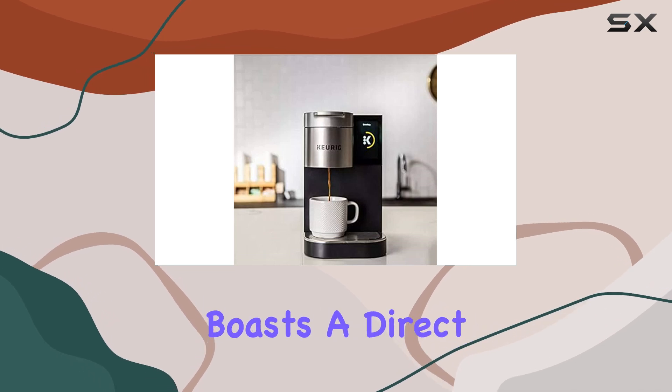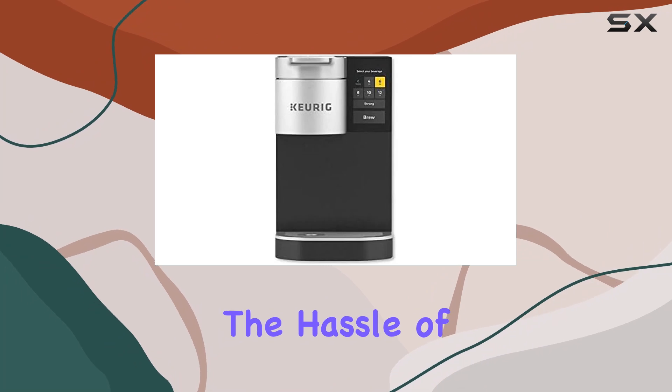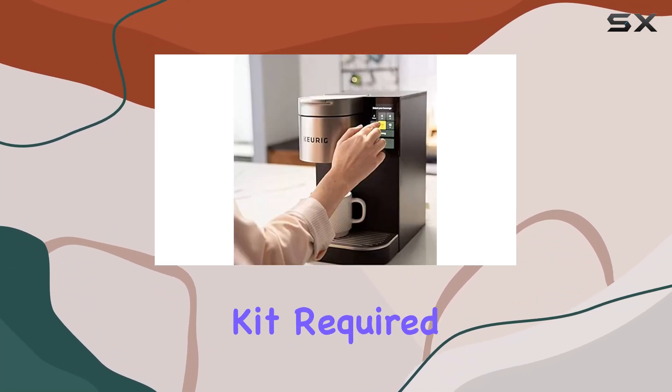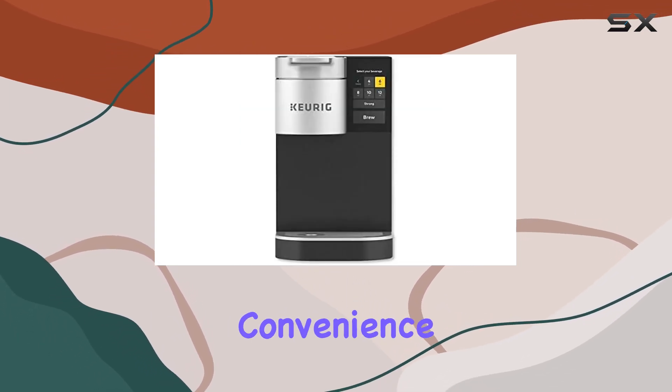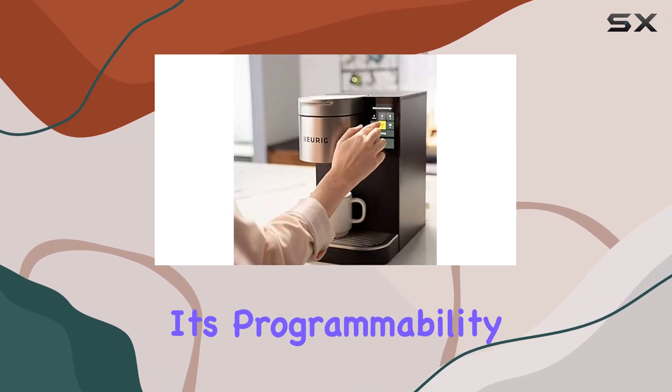The coffee maker boasts a direct waterline plumbing connection, an innovative feature that eliminates the hassle of refilling the water reservoir manually. Though it's worth noting, the plumbing kit required for this connection is sold separately — a minor inconvenience considering the overall convenience offered.